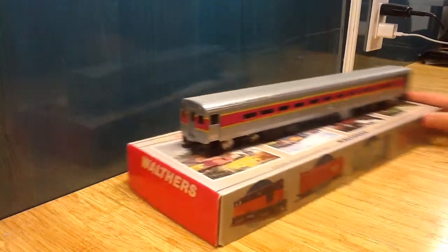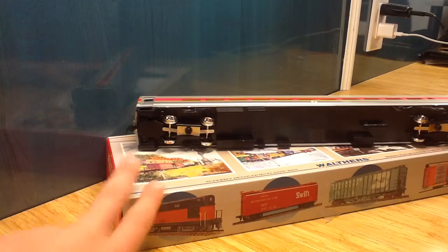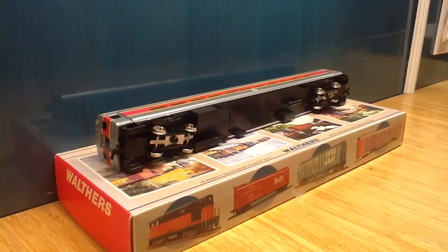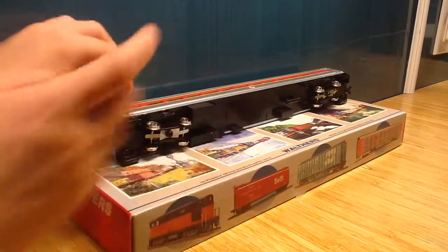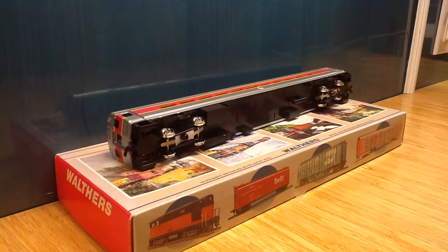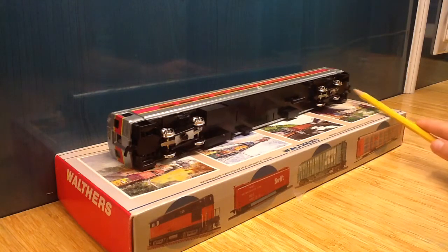We're going to take a look at the bottom of this car. The bottom is very plain. These trucks are a little problematic — they are held in by pins and therefore they do not run that well. You can lift that pin up and also lift the wheel up as you can see here. A wheel may fall out, but if it does, just lift up the pin and pop it back in place. We also have some detail here and some screws there.